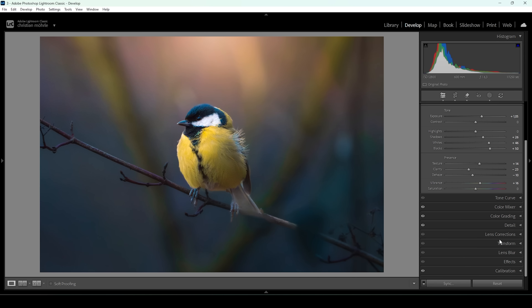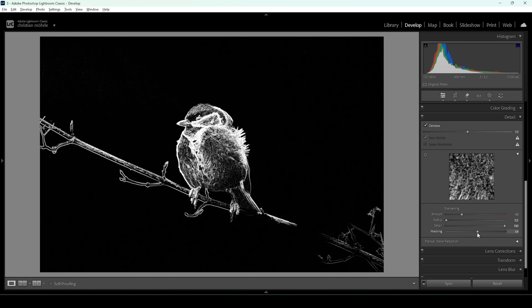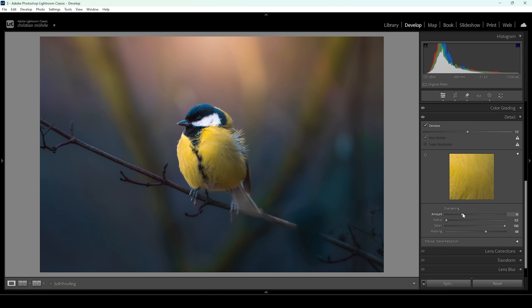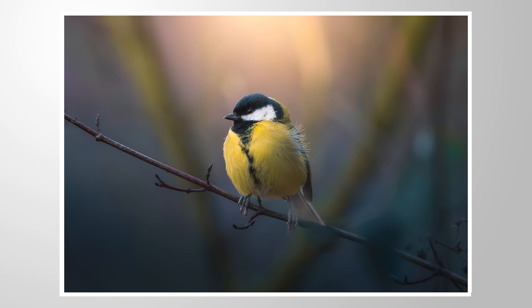Now the final thing — we want to do some sharpening in the details panel. Let's bring down the radius all the way while increasing the details all the way up. Then let's apply some masking while holding down the Alt key so we can nicely target the subject, and then bring up the amount of sharpening. And there we have the final image. I hope this masking technique will be of use for your images. If this was helpful, make sure to leave a like, subscribe, or leave a comment — that would mean a lot to me. Thank you so much for watching and see you next time.